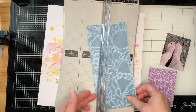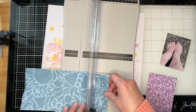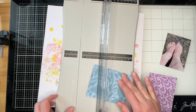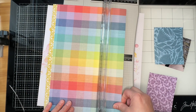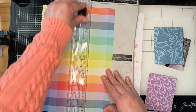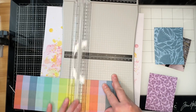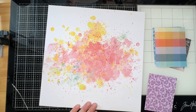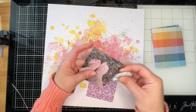I'm going to mat this photo three times — it's a three by four photo. The first mat I cut three and a quarter by four and a quarter, the second is three and a half by four and a half, and the third is three and three quarters by four and three quarters. I'll use my Tim Holtz distress tool that I got from my friend Kimberly over at I'd Rather Be Scrapbooking — I use it all the time.